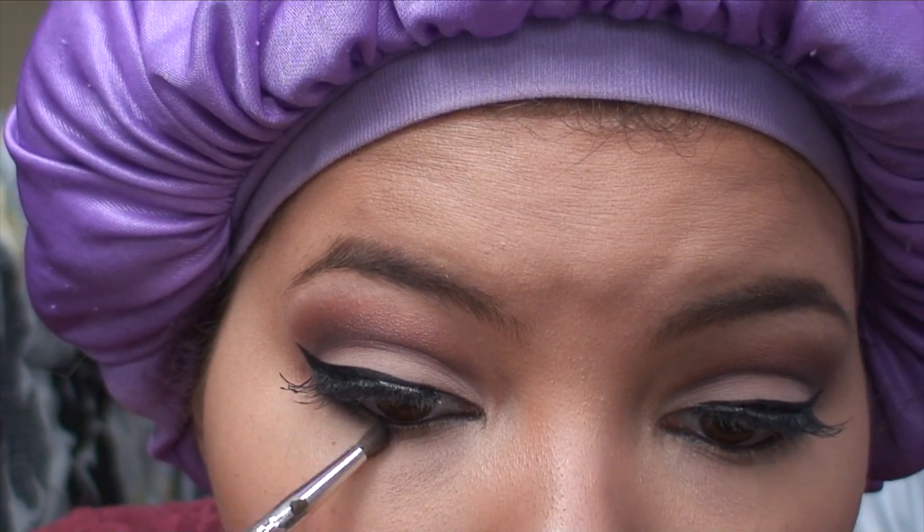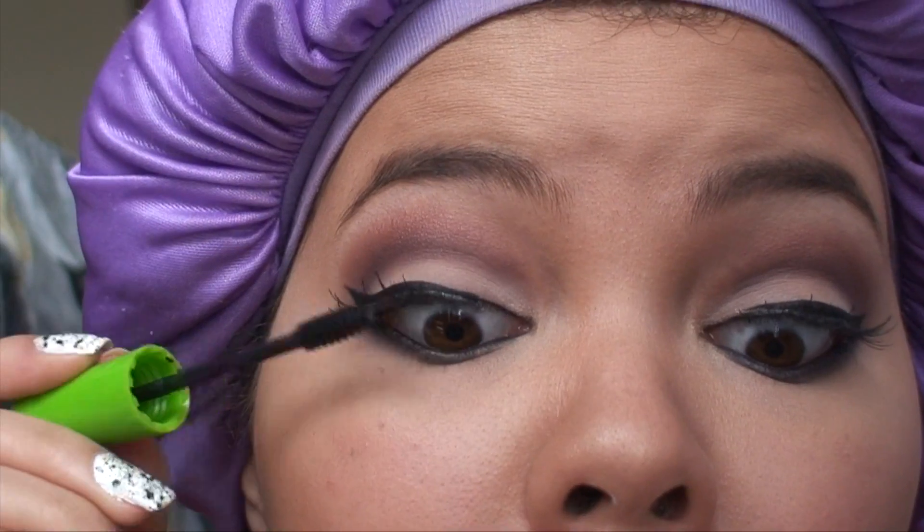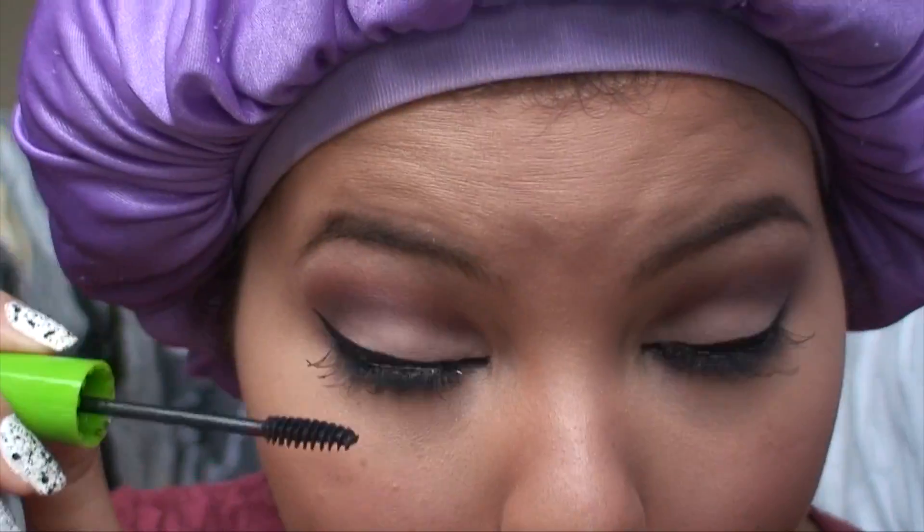Taking the same dark purple that I used in my crease, I'm just going to apply it to my lower lash line. Then taking my Maybelline Great Lash mascara, I'm just going to apply it to my upper and lower lashes.